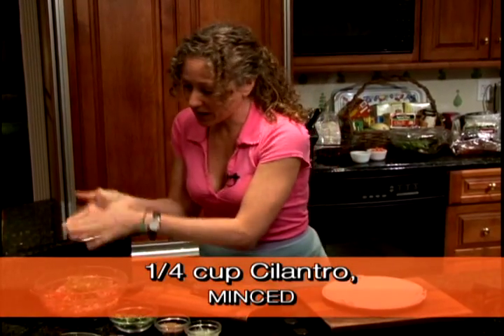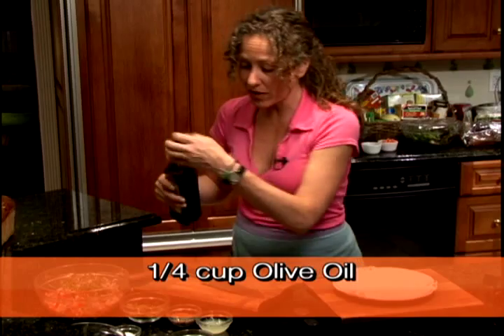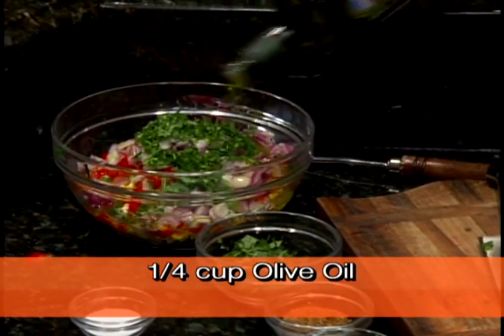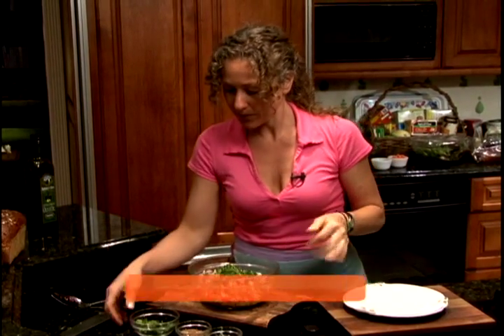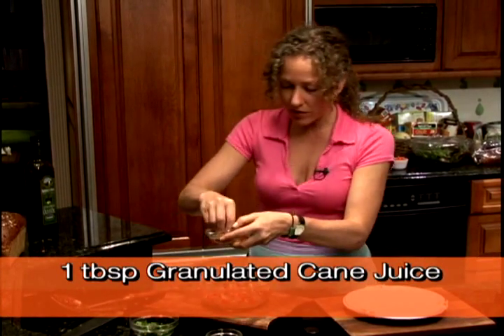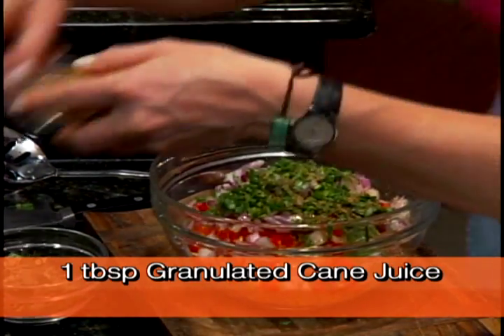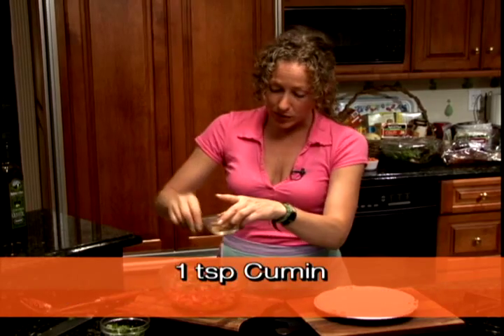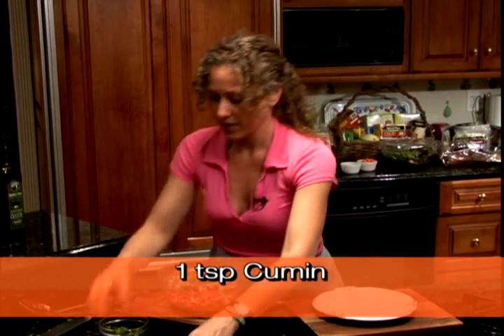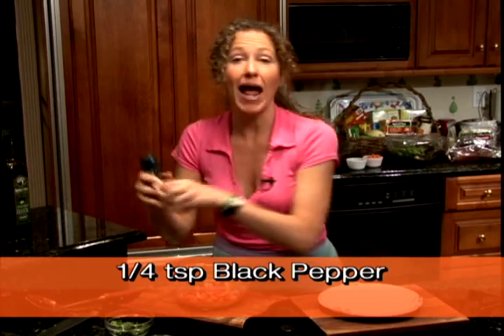I'm also making our salad dressing. I'm gonna use a little bit of olive oil, a little bit of granulated cane juice which is a natural sweetener, some lime juice, some cumin, a little bit of sea salt, and some black pepper.